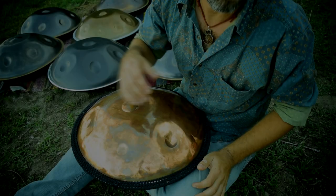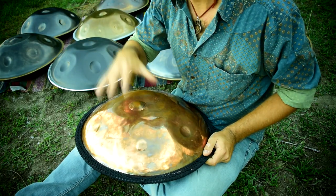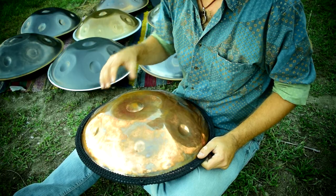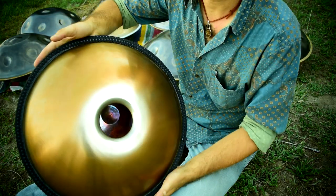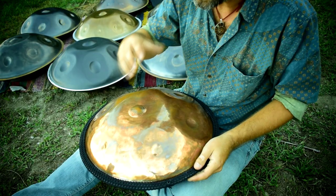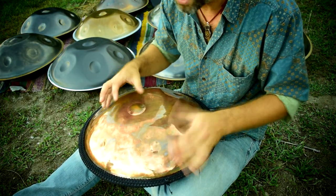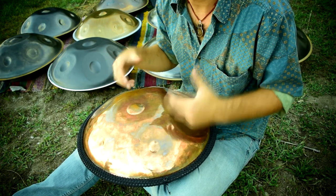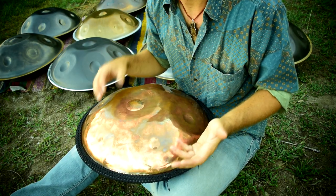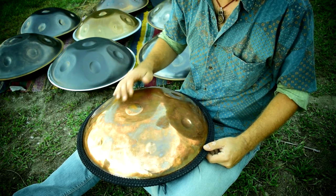So the next two instruments are a complete departure from the sound of the other ones. This is a stainless steel Sonido de Mano travel pan, and this is stainless with a chromed top. It has a very particular sound and because of the chrome and the tuning, particular overtones are a lot more prominent in this instrument. But you'll hear the difference between nitrided, raw, and stainless very easily.